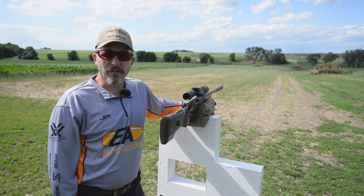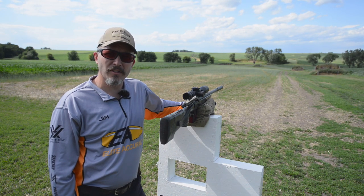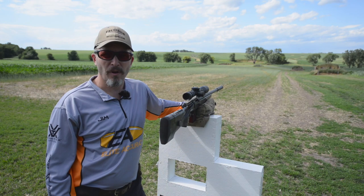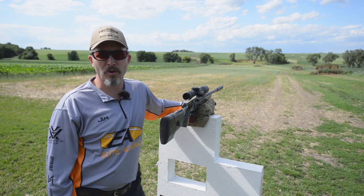Thanks for watching Precision Rifle TV. Please subscribe to our YouTube channel so you can get notifications of new video postings, and also go to EliteAccuracy.com to find out more about my company, rifle building, and training. Watch us again — we'll be back here with more videos in the future.